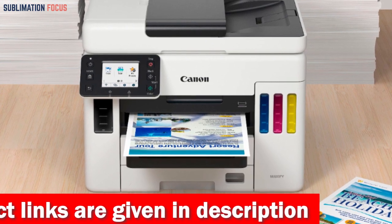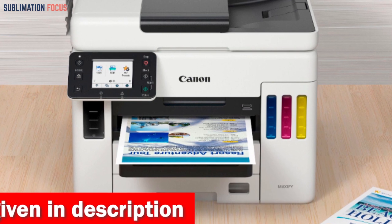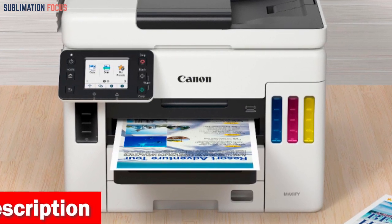So why wait? Embrace the ultimate printing experience with the Canon Maxify GX7021 and unleash your wildest ideas onto paper.